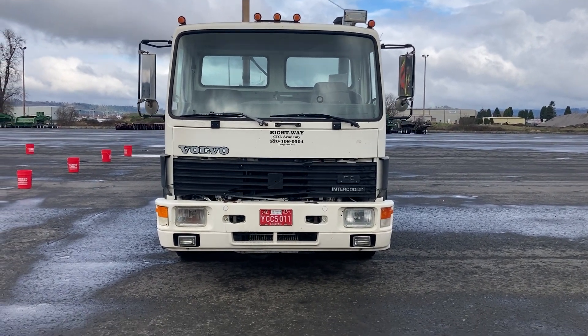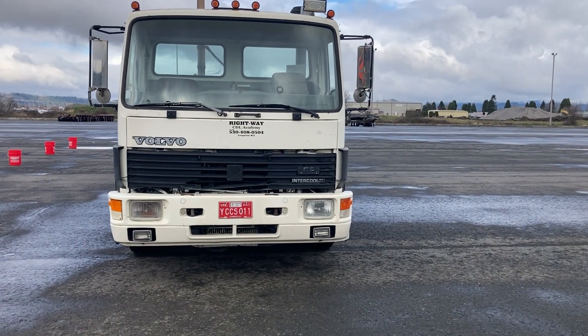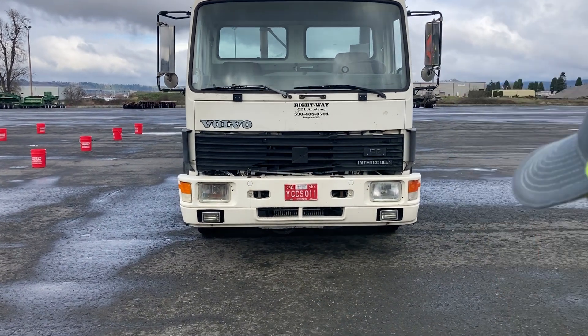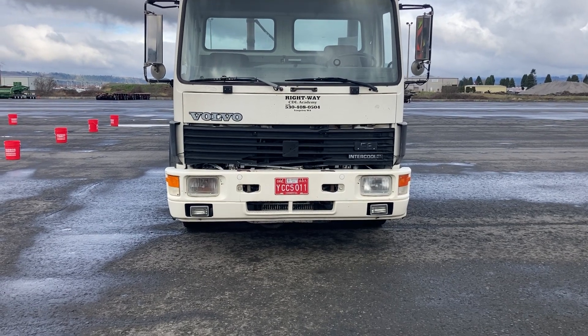I want to make sure that my truck's not leaning from side to side, which could indicate either tire pressure or maybe suspension issues. I want to make sure there's no oil or anything dripping, no fluids leaking on the ground underneath my engine or transmission.